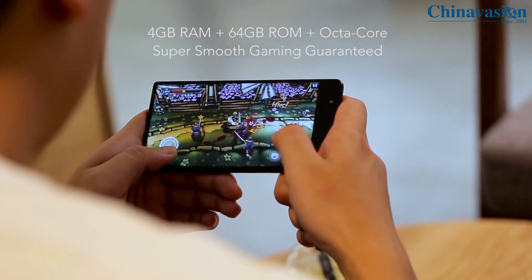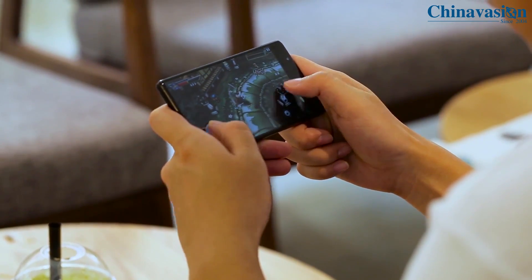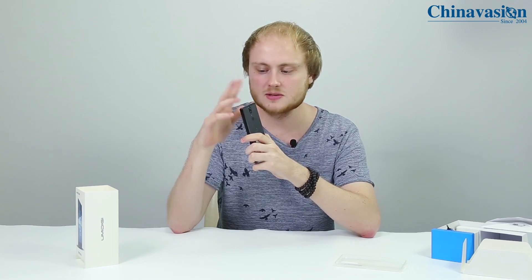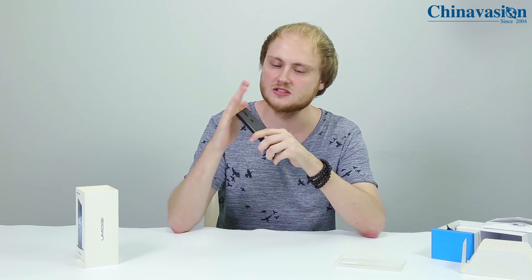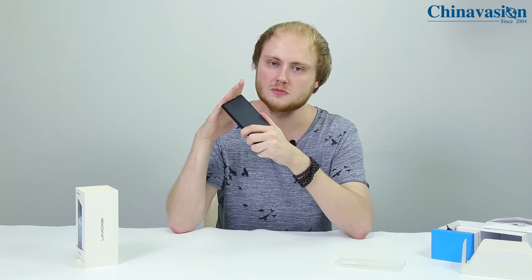Regarding software, it runs on Android 7.0, so you can enjoy the latest software without any trouble. In terms of connectivity, the Umidigi Crystal features dual IMEI numbers and 4G support. This means you can use two SIM cards and stay reachable on two phone numbers at the same time, while also taking advantage of 4G for the fastest mobile internet speeds wherever you are.